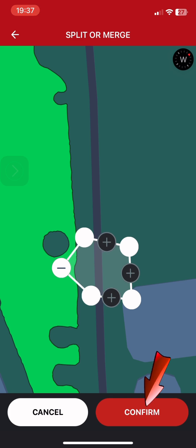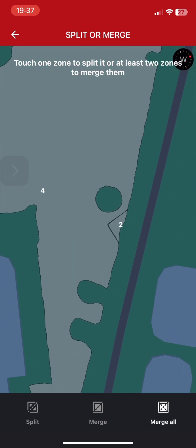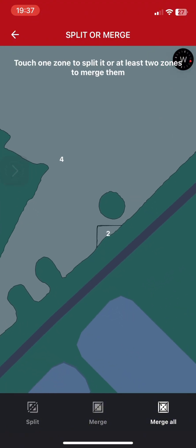Hit confirm and now we have two areas — one small area that you don't have to send the machine to. If you're happy with the shape of the area that you cut off, that's fine. If you're not happy, you can select the area and split it again.